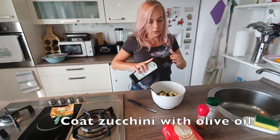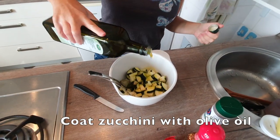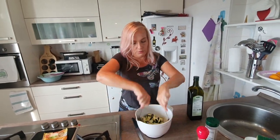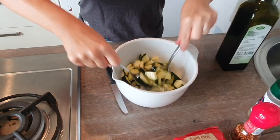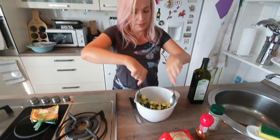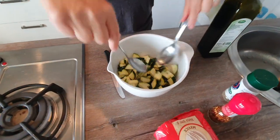I want to put olive oil in — just enough to make all the zucchini wet. It's not as much oil as you would fry something in a pan. I'm just taking two spoons and getting all the zucchini pieces wet with olive oil. That's it.